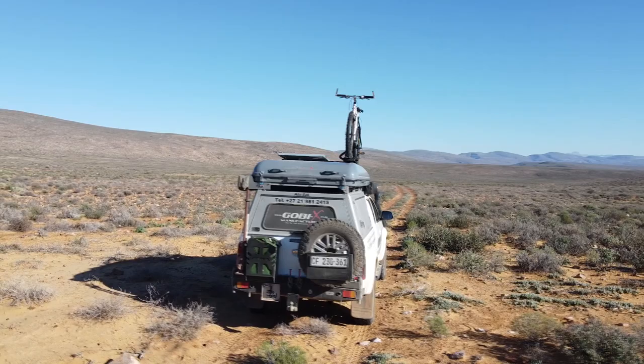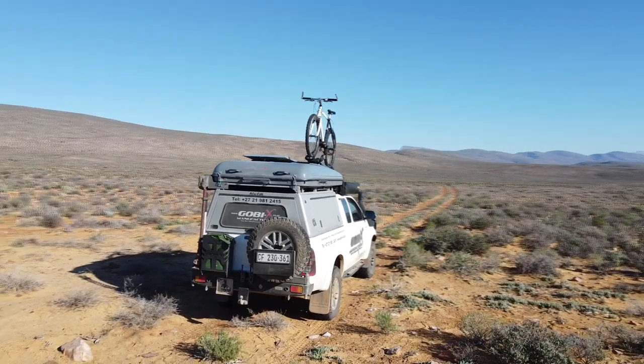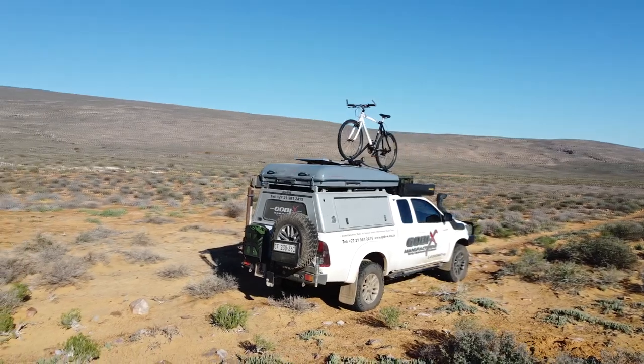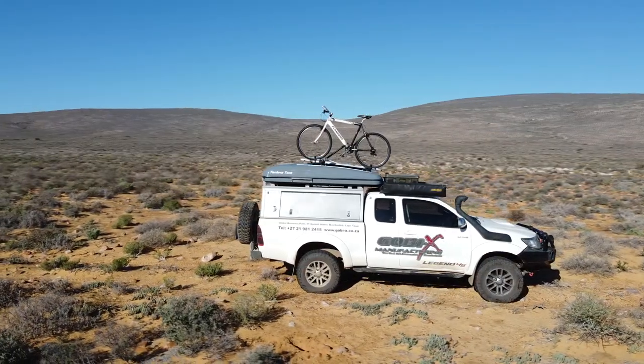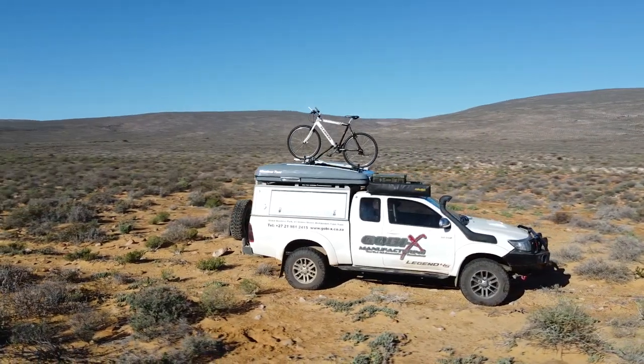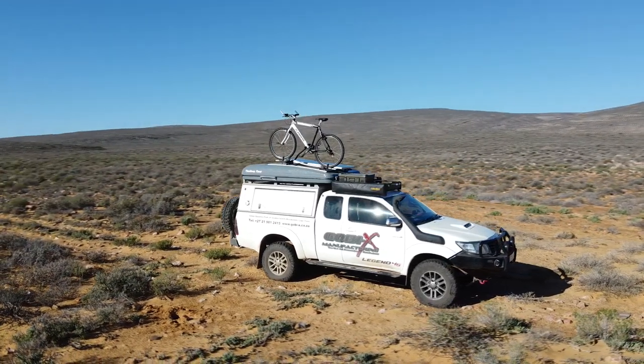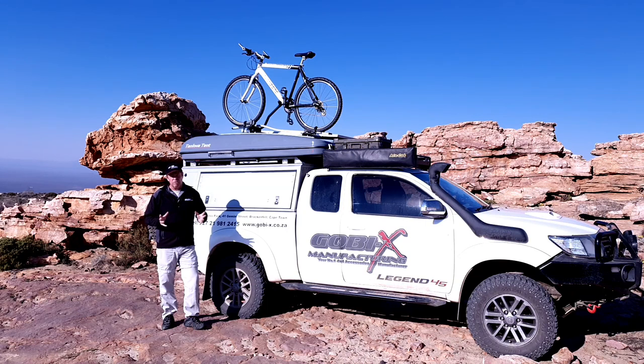At first glance we can clearly see that the shell of the Tanqwa rooftop tent has been aerodynamically designed to reduce wind resistance. Next up we're going to take a look at the shell itself. The shell has been handcrafted using UV resistance fiberglass. This is obviously for longevity.